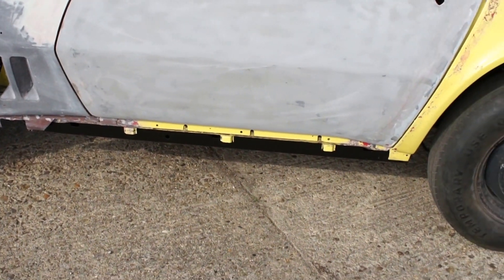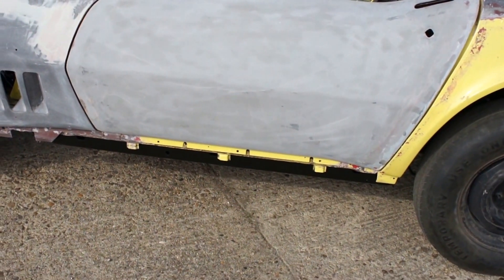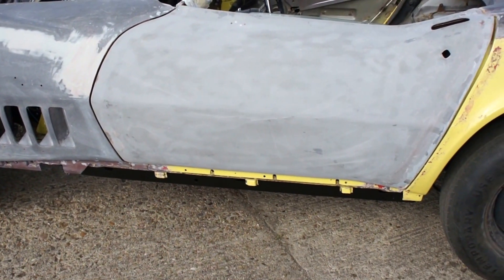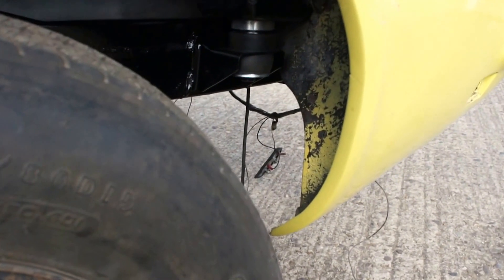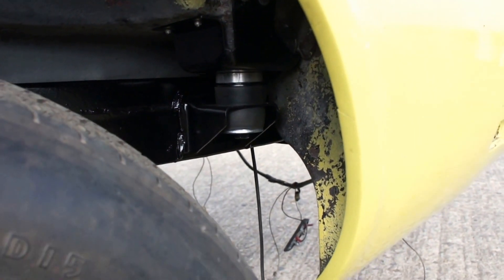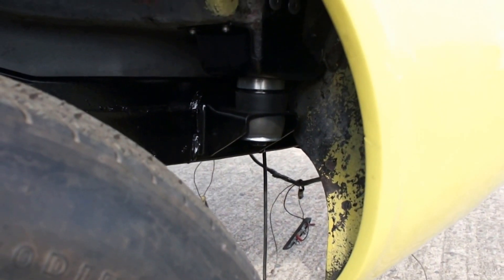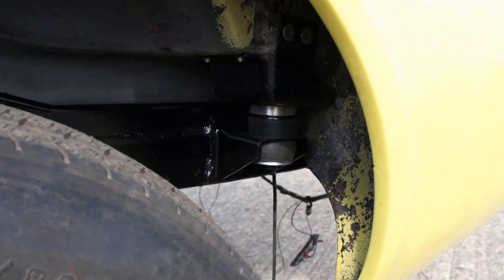Bear in mind you've got these big runners that run underneath the doors on the body, so the body is now sitting probably about a quarter to three-eighths of an inch higher than it would have been, because it's got a channel between the chassis and the body. We've taken that up on the rear — rather than use a load of shims, we've gone for a rubber body mount on the rear but also used an aluminium body mount as a spacer between the two. In an ideal world it would have just had the aluminium shim, but it was either that or use about a dozen shims, which looked terrible.